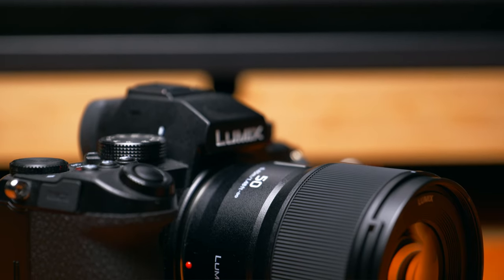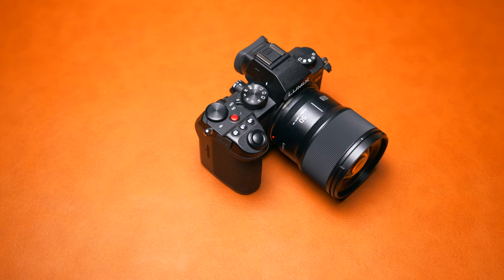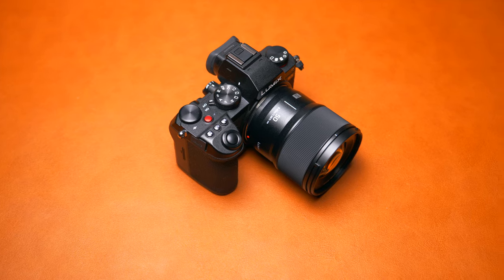Using a 50mm f1.8 again made me realise why it's such a popular lens and why it's called the nifty 50 — because this lens genuinely can do everything. It is a jack of all trades lens. Overall I'm really pleased with the images I was able to get: they're sharp, they're vibrant, and it's literally everything you could ask for in a 50mm f1.8 lens.